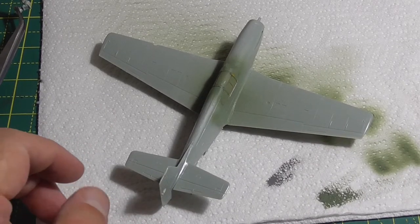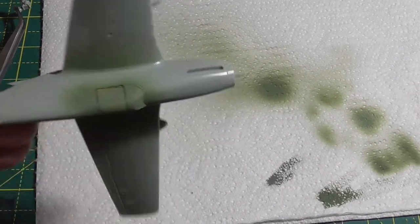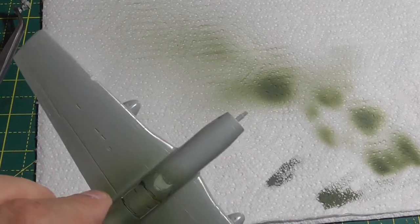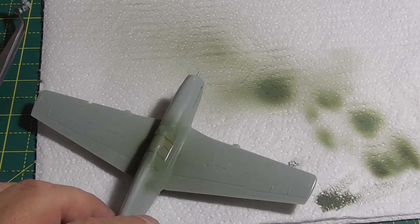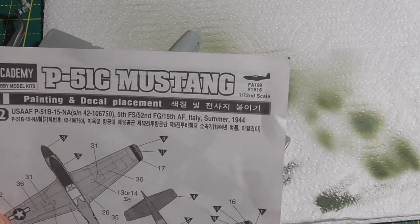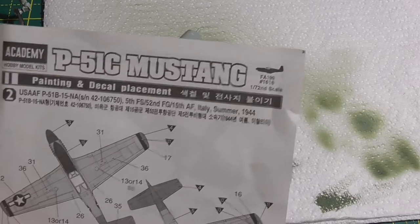Welcome to this video. This is the painting and decalling stage. What I've done is painted the canopy with interior green. I've also had to reposition it because it wasn't quite right. Anyway, so now it needs priming. I'm doing it as the 5th Fighter Squadron, 52nd Fighter Group, 15th Air Force in Italy somewhere in 1944.